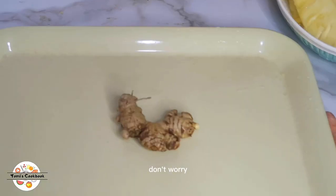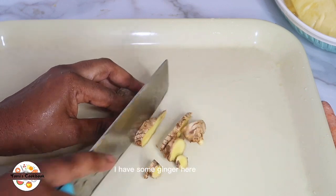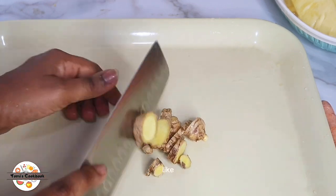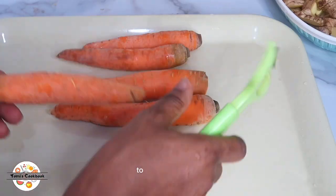I have some ginger here as well and I'm just cutting it into smaller pieces. Since we are juicing, I'm not bothering to remove the skin.